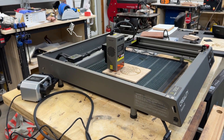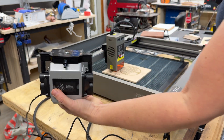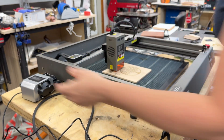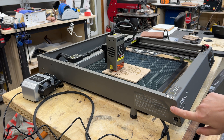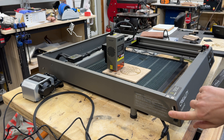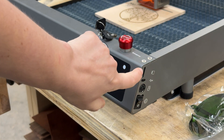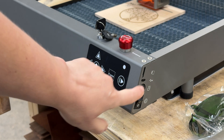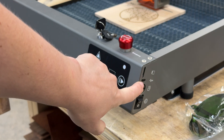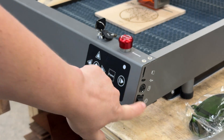On the left side of the machine, you have the port for attaching your air pump. It does come with an air pump — it's your typical fish tank kind of air pump and it works really well. There's also a dial for controlling the airflow: all the way down turns the air pump off, all the way up is maximum airflow. On the right side you have a slot for an SD card, a USB-C port for connecting your computer, the power cable input, and the on/off switch.